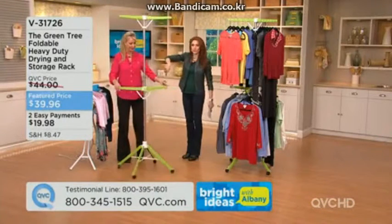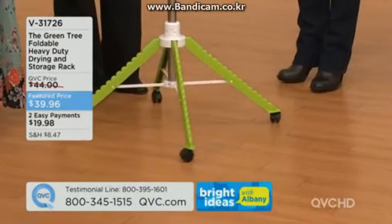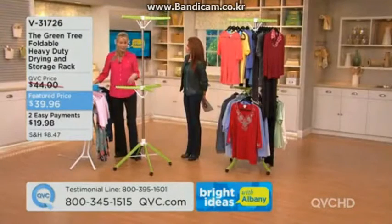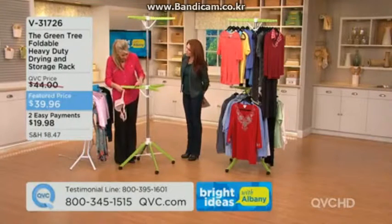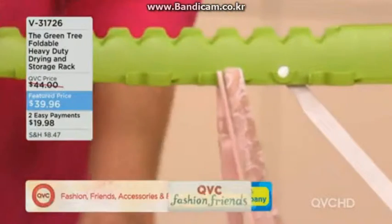It has about a three-foot diameter — tiny footprint but so much capacity. Love the swivel wheels, so if it's in your way when guests come over, just move it. Come take a closer look — these are sock clips. They're not just great for socks; they're also great for delicates.